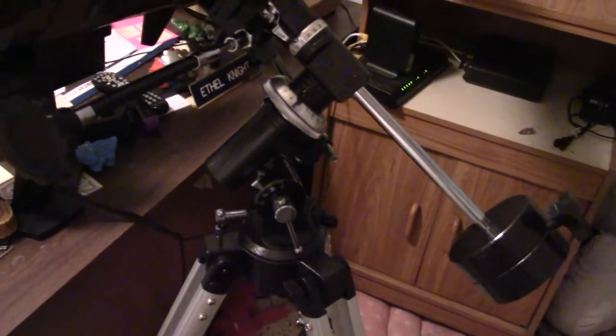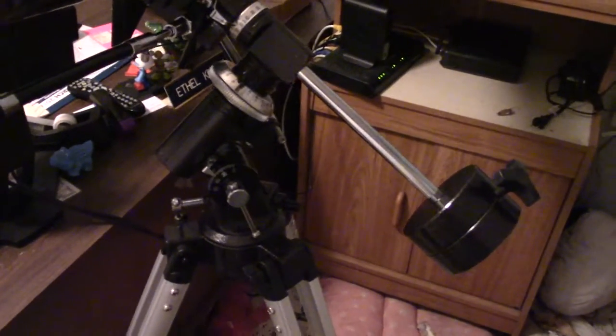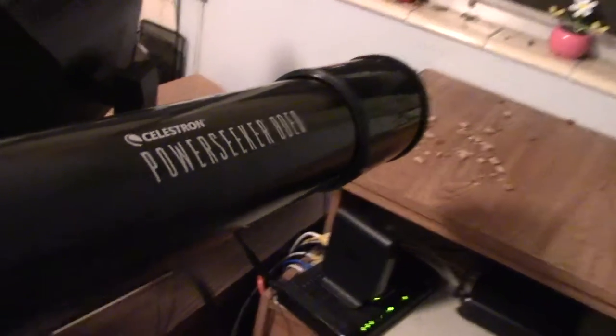Basically, that's taking your EQ telescope — like the Celestron Power Seeker 80 EQ that I have here — and converting it to alt-azimuth mode.